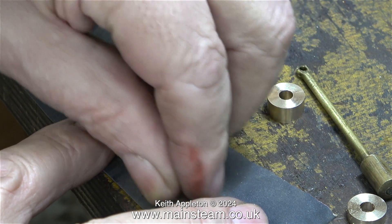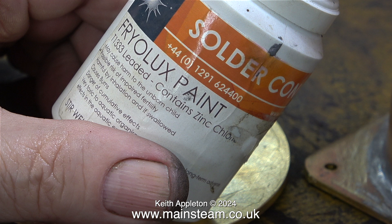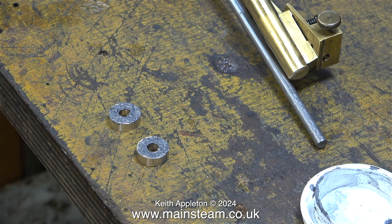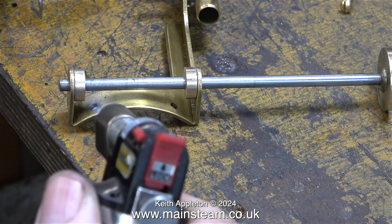I cleaned up the bearing bushes and the spacer using some wet or dry sandpaper and now I have a kit of parts. What I'm about to do is fairly unorthodox but it's going to work for an engine of this size and temperature — temperature is relative to steam pressure, and believe me this engine is going to run at a very low pressure. I've coated the bearings with some Friar Luxe paint and here they are in position on the frame ready to be soft soldered.